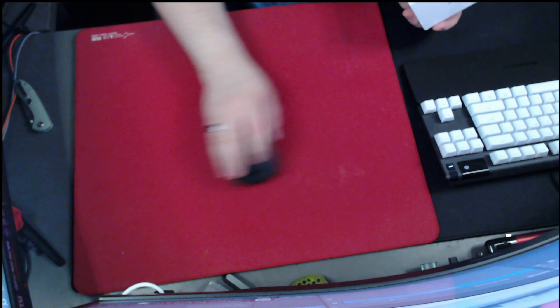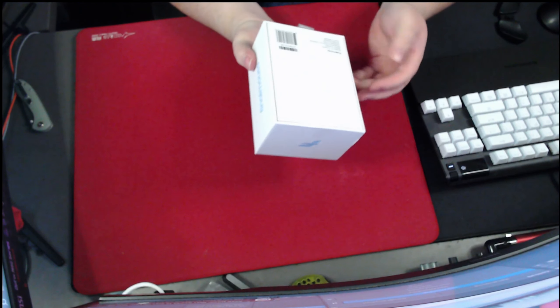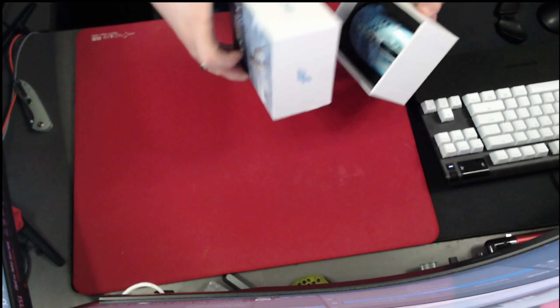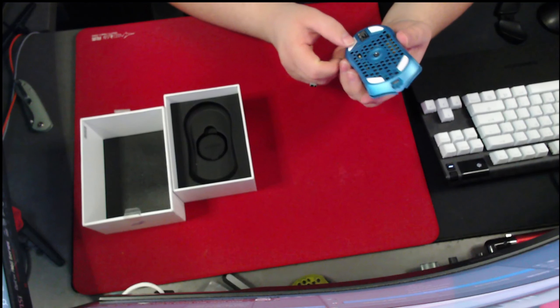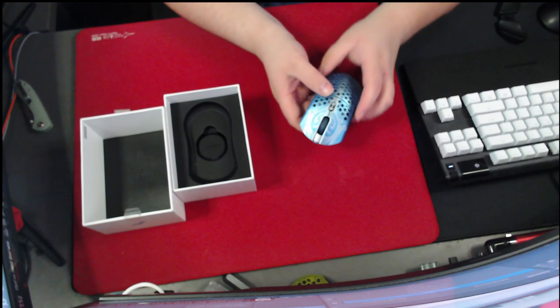Let's open this up, let me switch the camera over, and we'll talk about what we think about it, what we like, what we don't like. So this is our Razer mouse — we'll move that out of the way. It's already been opened and used, but it comes with a blue mouse. White PTFE feet — they're really shiny, they're nice. It is lightweight.